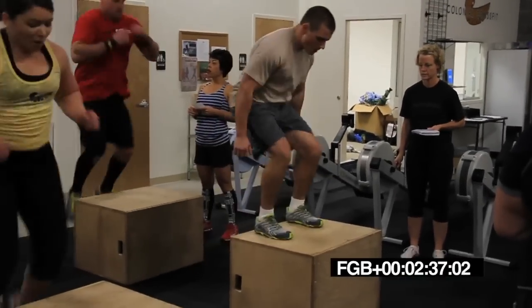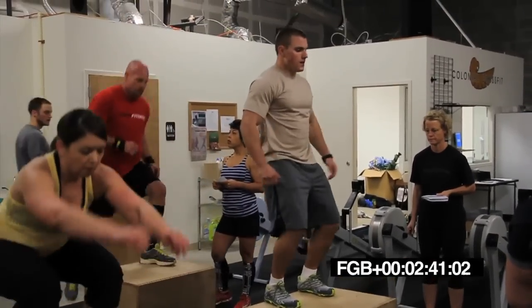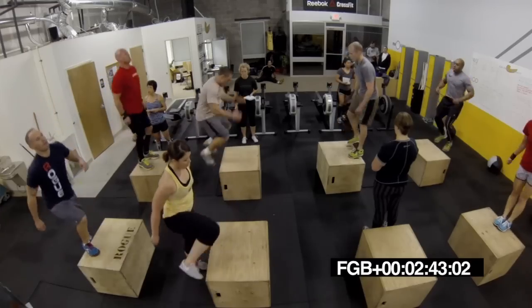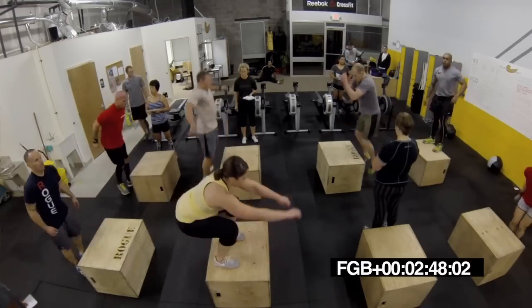Past halfway in this minute. Good job, Brian. Up there nice and tall. Let's go, Jeb. One after the other. Good stuff. Let's go.